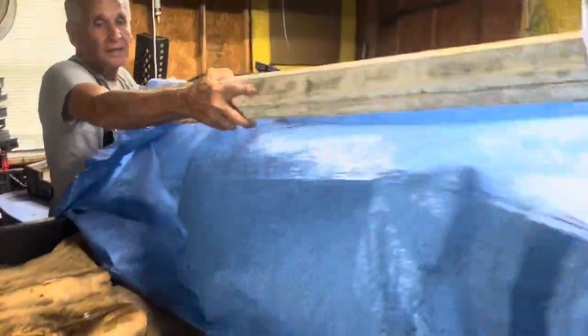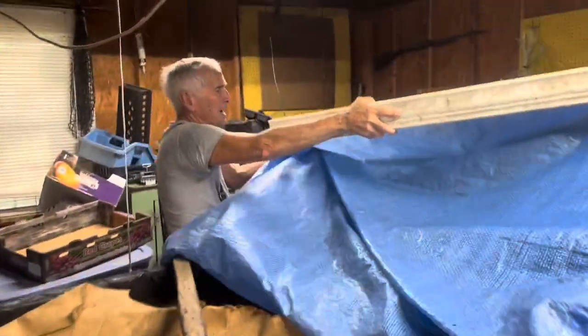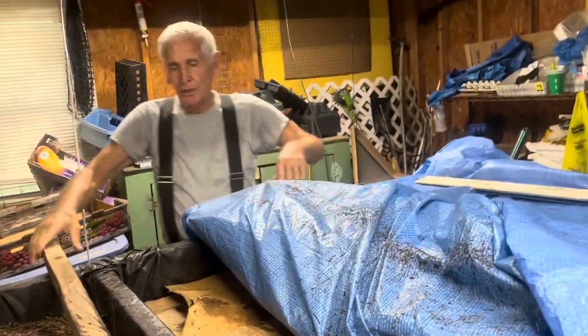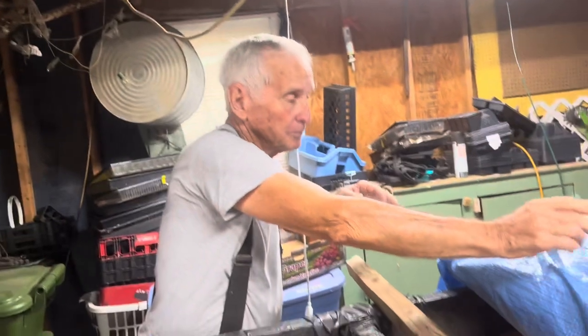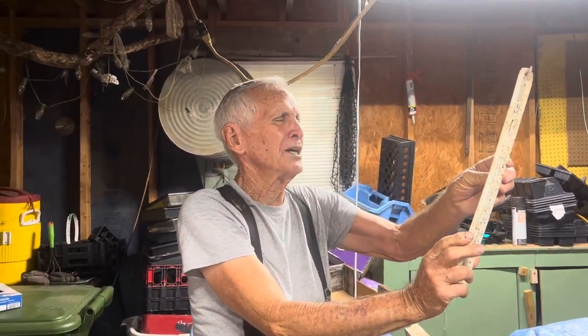All right, Daddy, you want to explain to them why we have this blue plastic? The worms don't like light — actually, too much light. So you need to keep them covered good. This also gives you an idea of what the temperature is. And what's our temperature right now? Right now it's about 76 degrees.